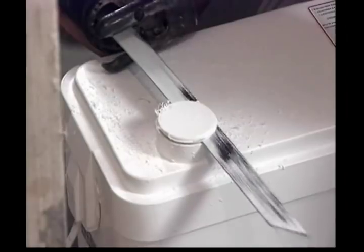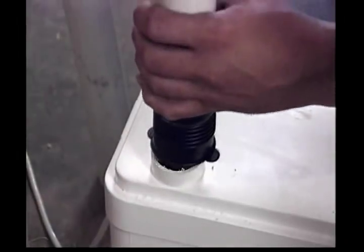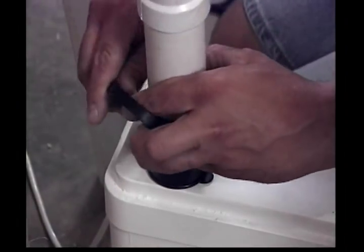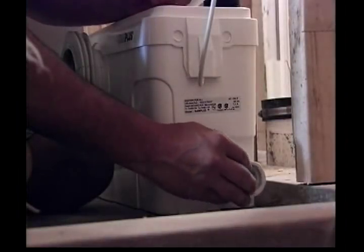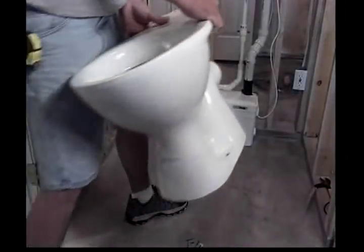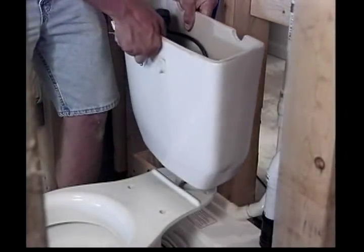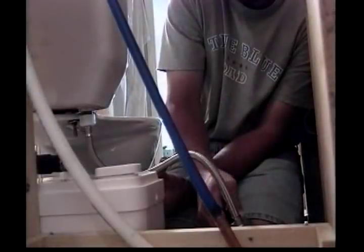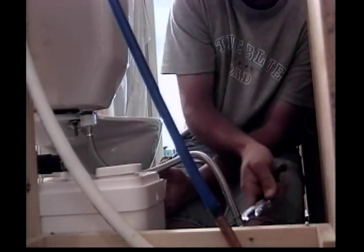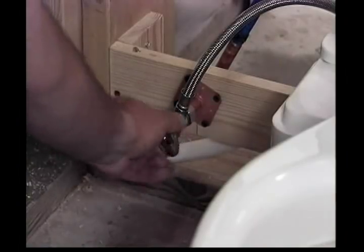If local housing code requires connecting to a vent system, the dome on the right side of the lid of the macerating pump unit needs to be cut. The supplied accordion connector should then be slipped over the shoulder, and you can finish the vent system in one and a half inch PVC or ABS pipe. Next, the toilet needs to be installed. The tank comes with the fill and flush valves pre-assembled; however, it's important to ensure that all screws, nuts, and other fasteners are tightened securely before proceeding with the connections. Finally, hook the toilet up to the water supply by connecting the supply hose to the fill valve. Plug in the power cord and the Santa Plus system is ready for use.